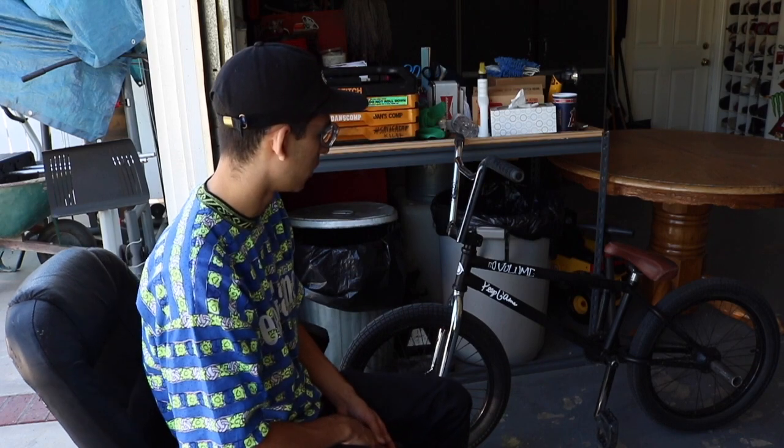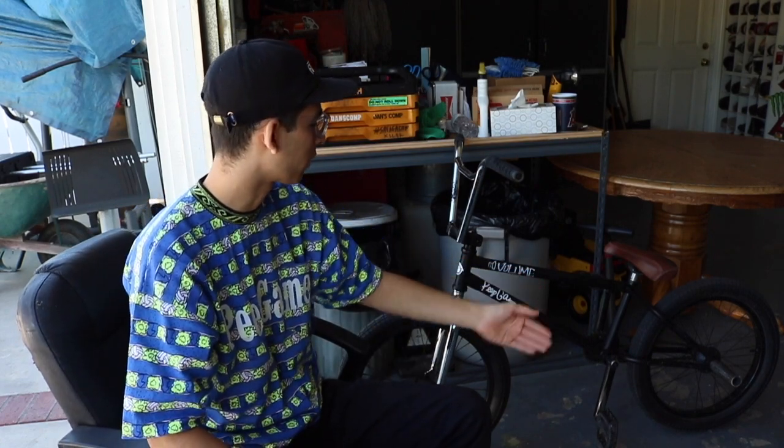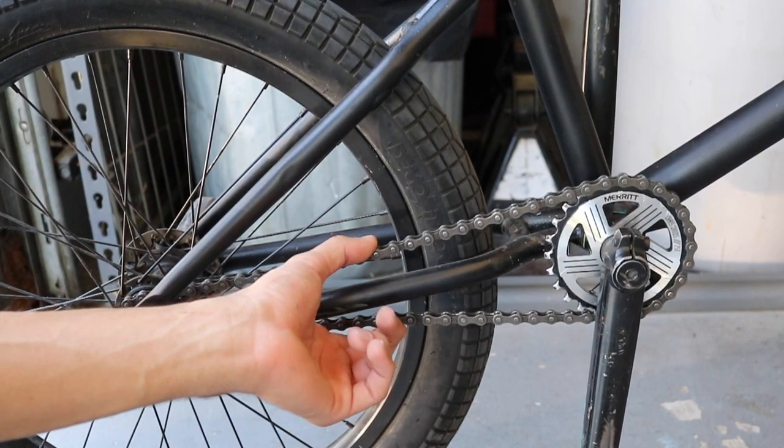Another thing I can't really show with my hands is a loose chain. Some people like a loose chain — if you ride street with a freecoaster — but the noise really annoys me. I go to the back of the bike, pull the wheel back, and tighten it up. Make sure not to over-tighten it because that can cause problems with your drivetrain — a clicking noise. If you hear that, loosen it up a little.